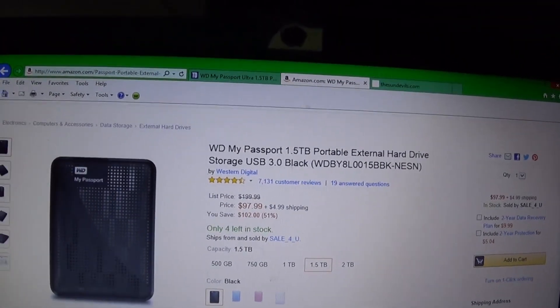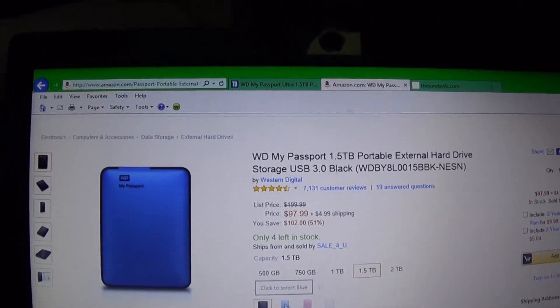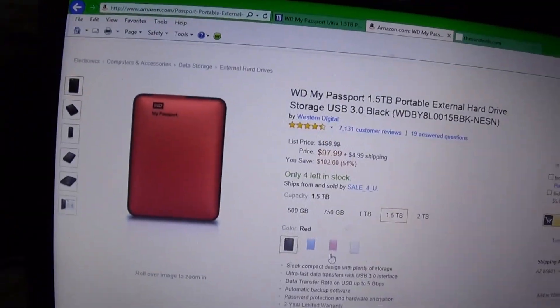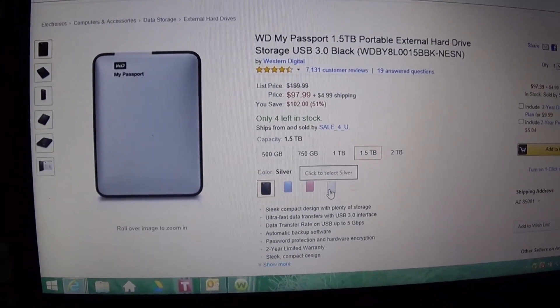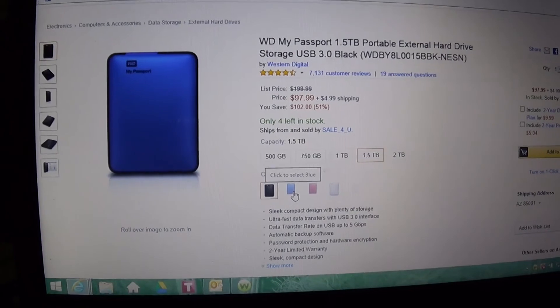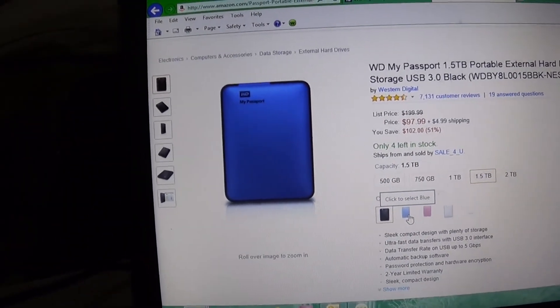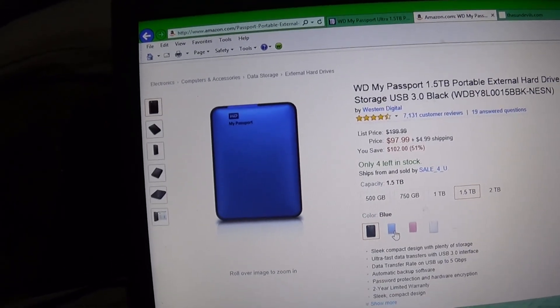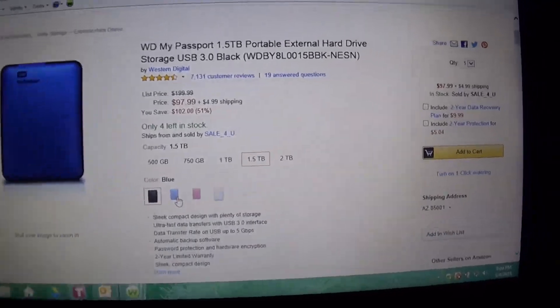They have different colors — there's a pretty blue, red, and some white. I like the blue, but the blue was more expensive for some reason at the time, so I went with the black one. If you can save some money, why not?